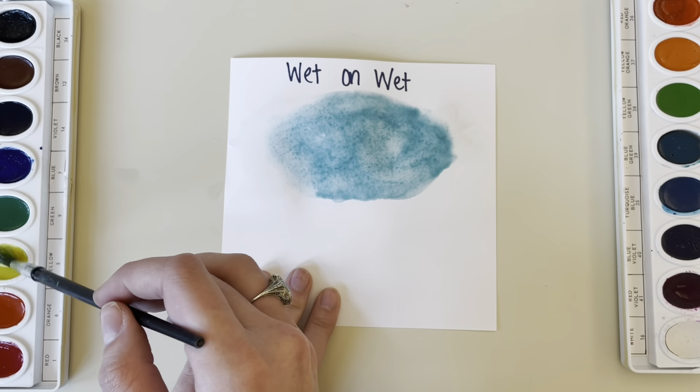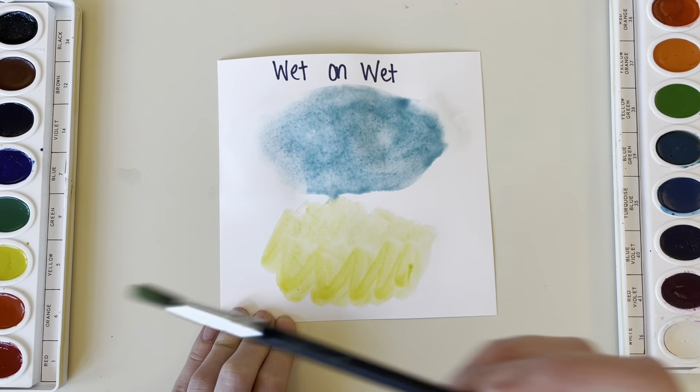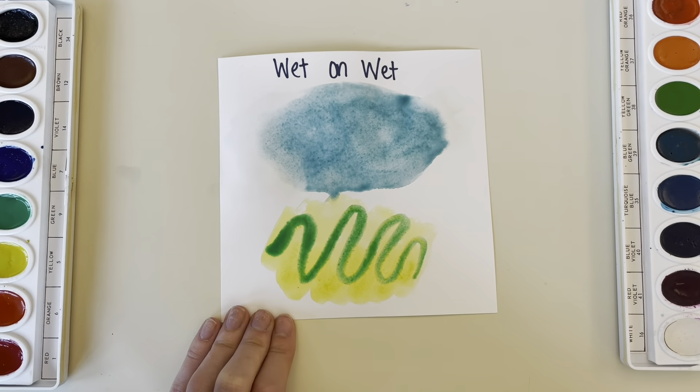Here I'm using a base layer of some watercolor and then I'm going over it with a new color. So both of these are the wet on wet technique.